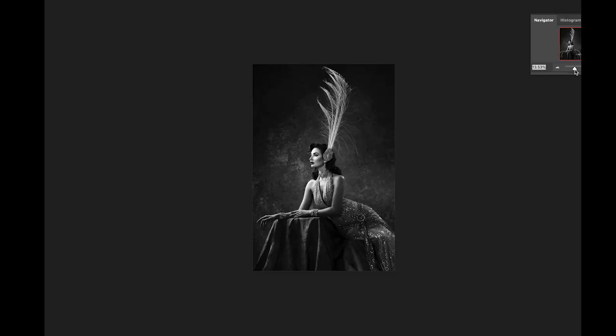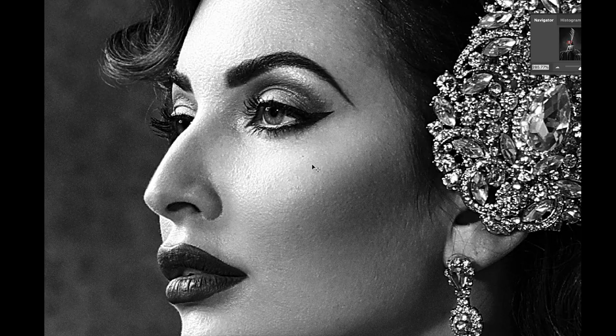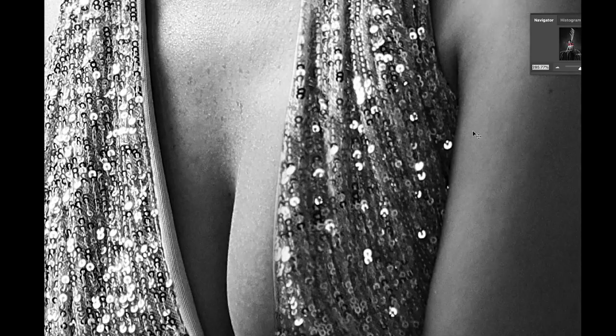Another awesome feature of the EOS R5 is that it's 45 megapixels. Watch as I zoom in all the way so I can see every eyelash, every gem in her headpiece, every sparkle on her dress. This is going to give me the flexibility after the fact to print as large as I want, or I can crop in for more creative control.